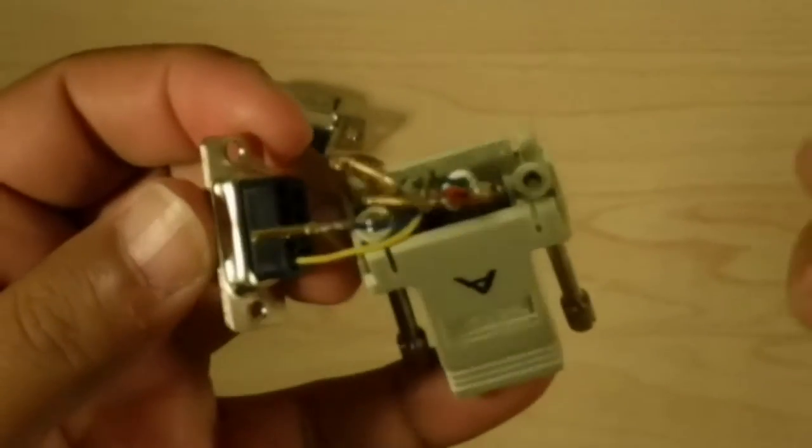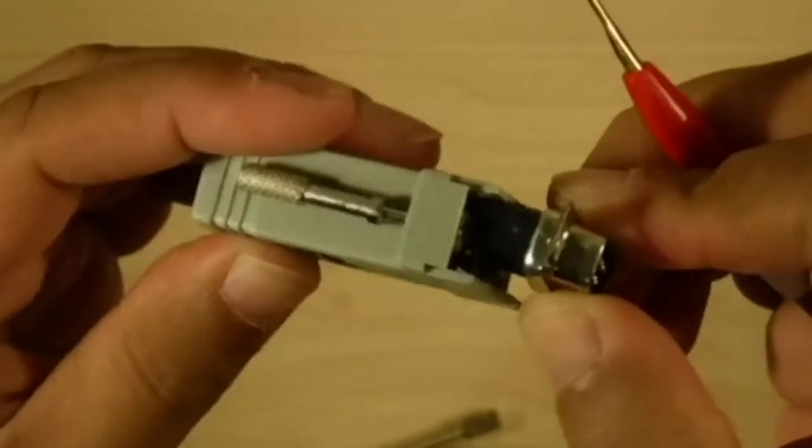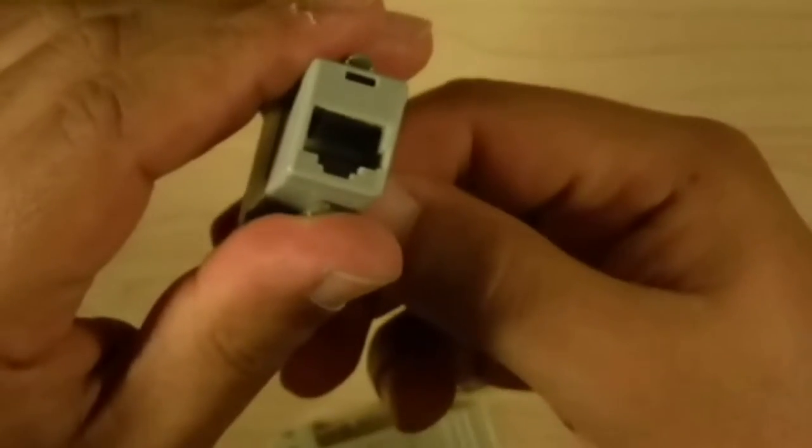And that's pretty much it — that's how you do it. You would do that for the remaining ones and you're done. Wrap it up: kind of twist them together and then seat these connectors back in like so — it just gets pushed in. And then I have my DB9-to-Ethernet cable connector.